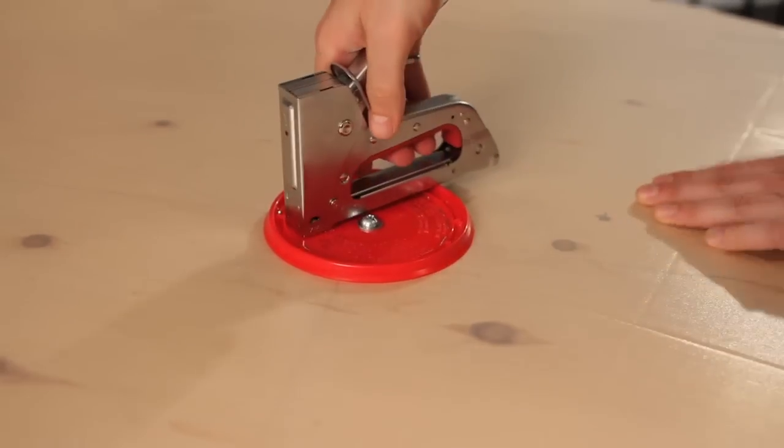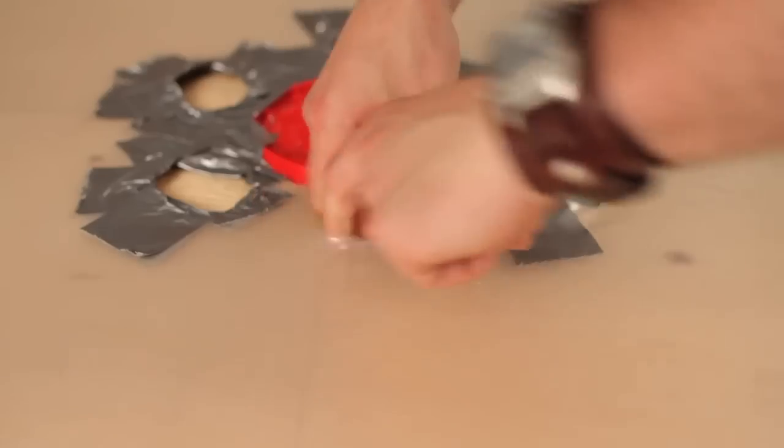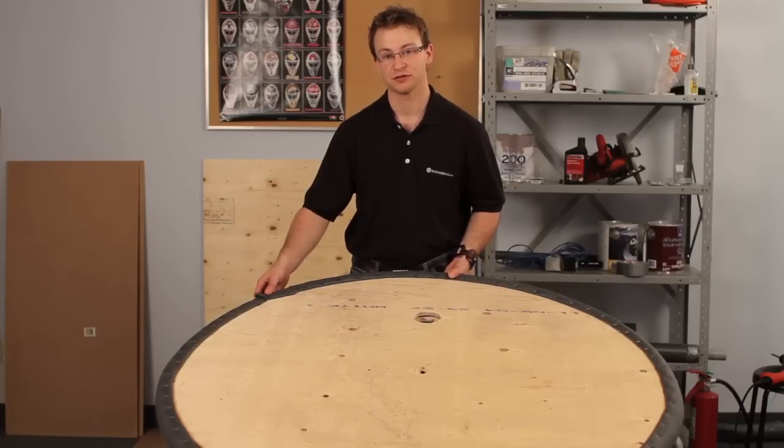This is going to create a donut-shaped air pocket. We're also going to cut six air release holes and surround them with duct tape — duct tape is key. Now we can see the pipe insulation that we've installed around the edge of the discs. This pipe insulation will act as a safety cushion, almost like a bumper.